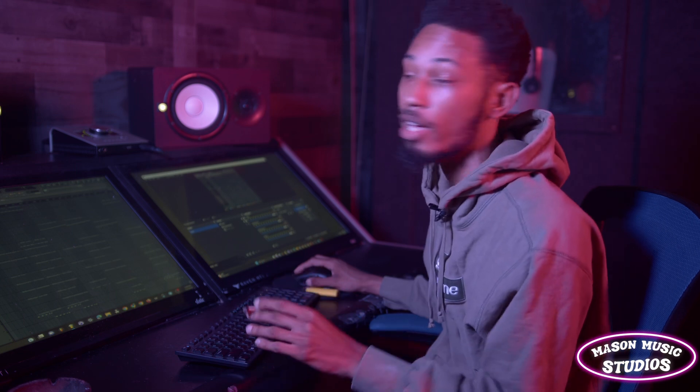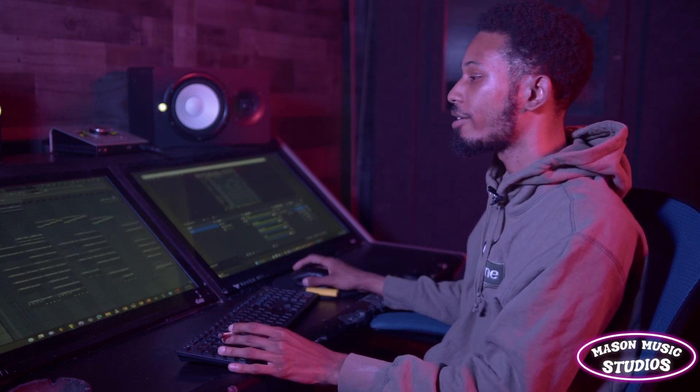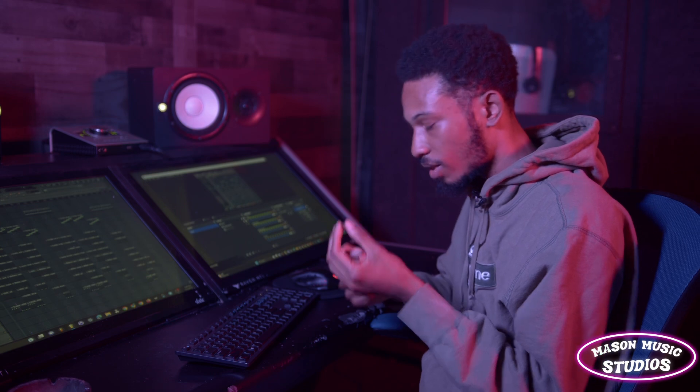Add that all together, we got some magic.